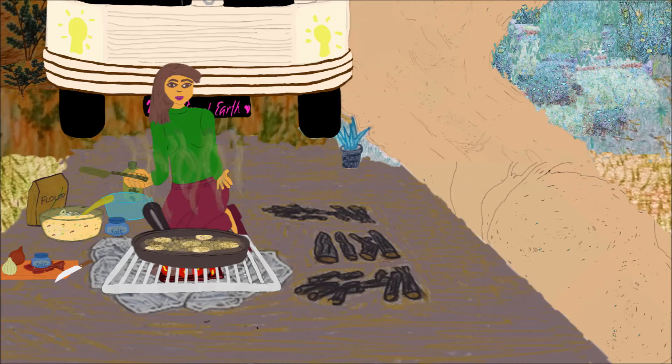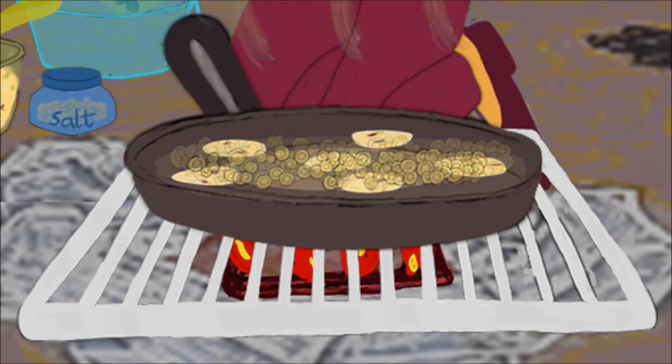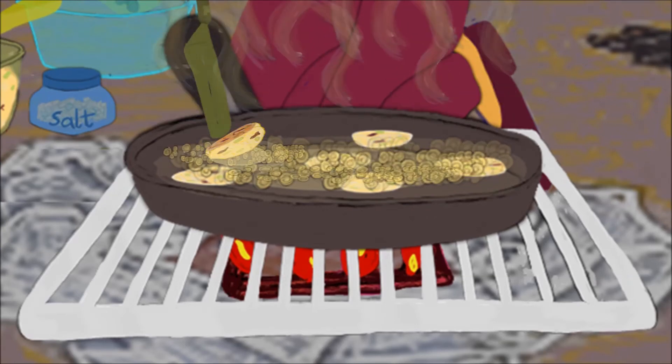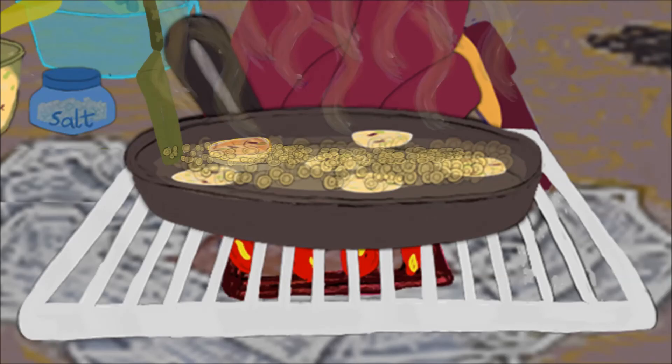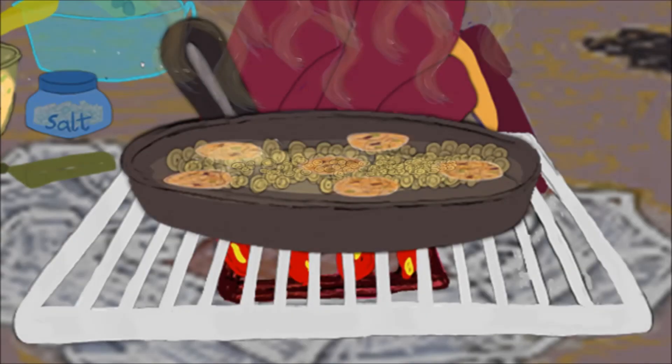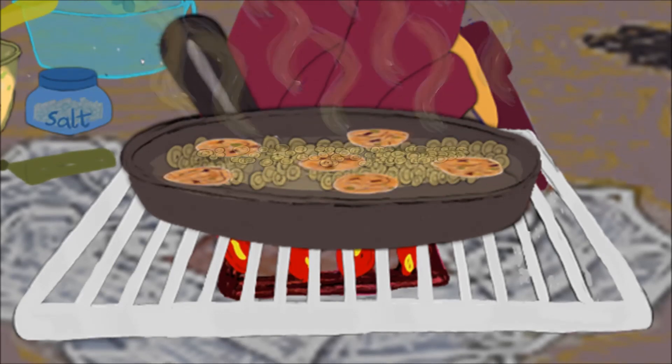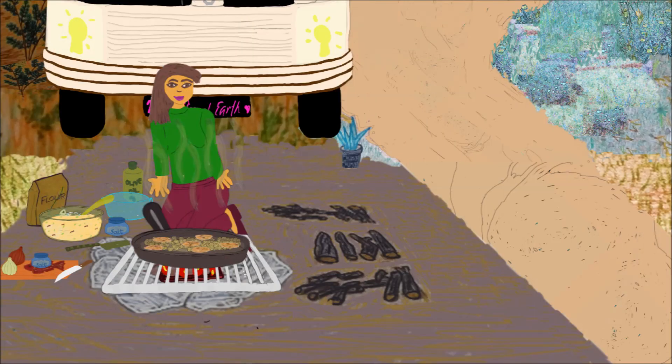After a few minutes, I turn them over. Once the fritters are golden brown, I take them out, and repeat the frying until all batter is used up.